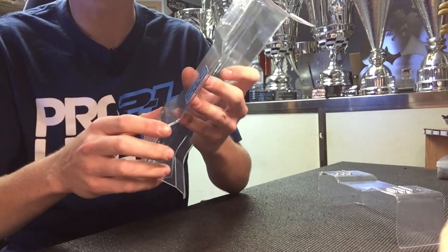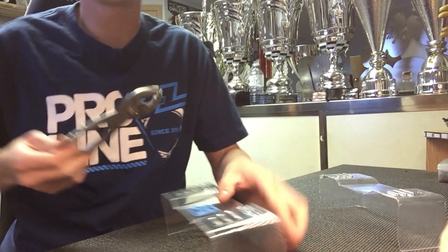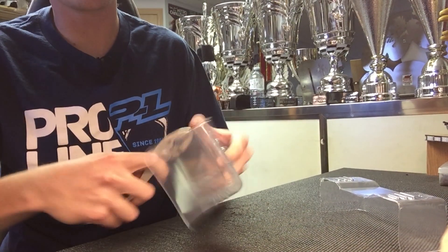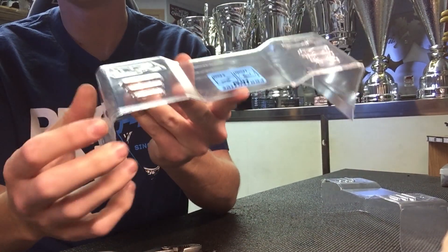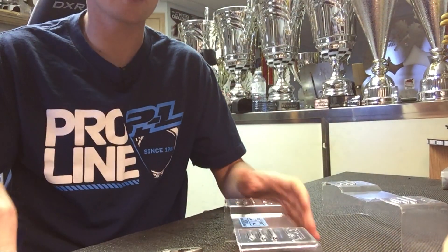That way you can break each piece off straight instead of trying to do an angle. You just keep bending and then that piece will come off clean. I'll do that all the way around. I'll cut here and here also so you don't have that corner to try to deal with.